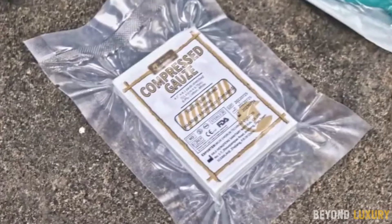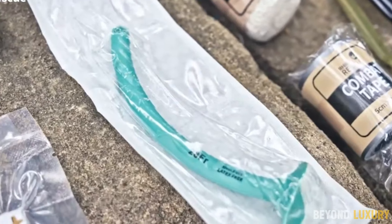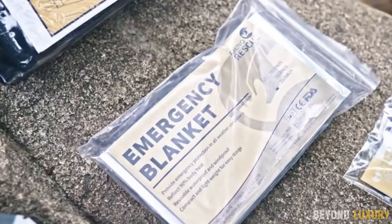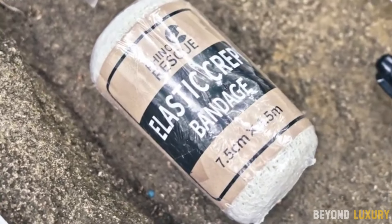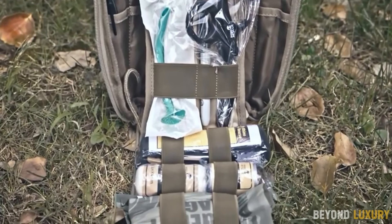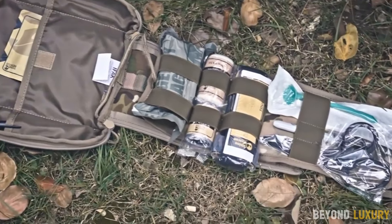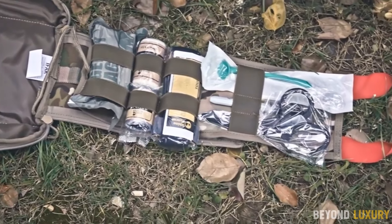Housed in a durable, high-quality bag, it withstands extreme conditions to be your reliable emergency companion. The MOLLE system on both sides allows for modular customization with additional accessories. With a top red pull-ring for easy carrying and quick access, the kit is compatible with various tactical gear, including vests and waistbands.